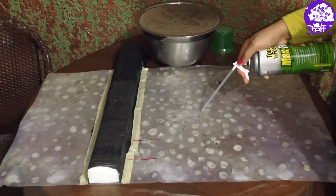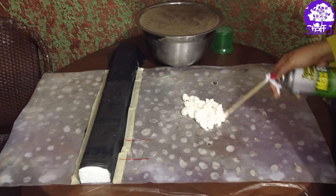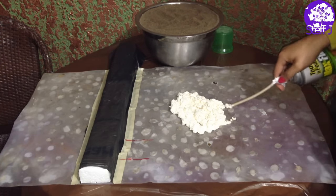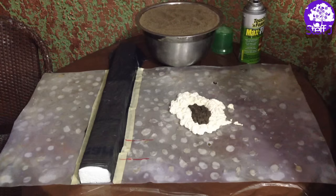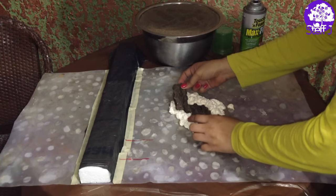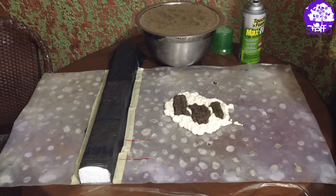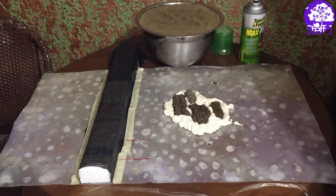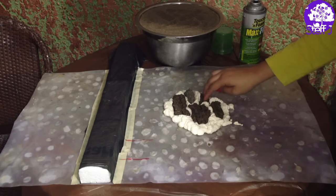I'm working in small sections, squeezing out foam and then running the straw through it to give it a rough texture. Then very quickly I'm pressing some random pieces of bark into it. That's basically how I'm going to do this throughout the whole background. At first I took my time picking out the perfect piece of bark, but I quickly learned that you really need to work fast because the foam starts to harden up really fast and then the sand doesn't stick to it.